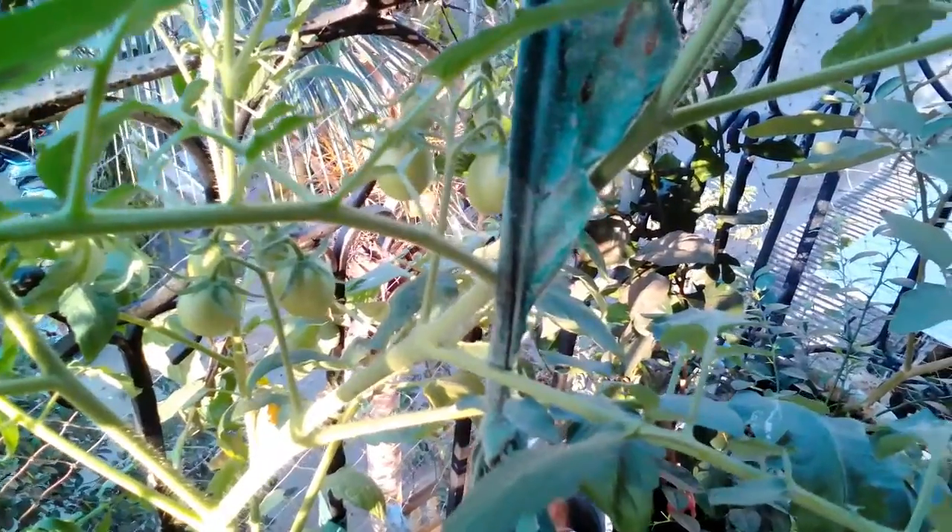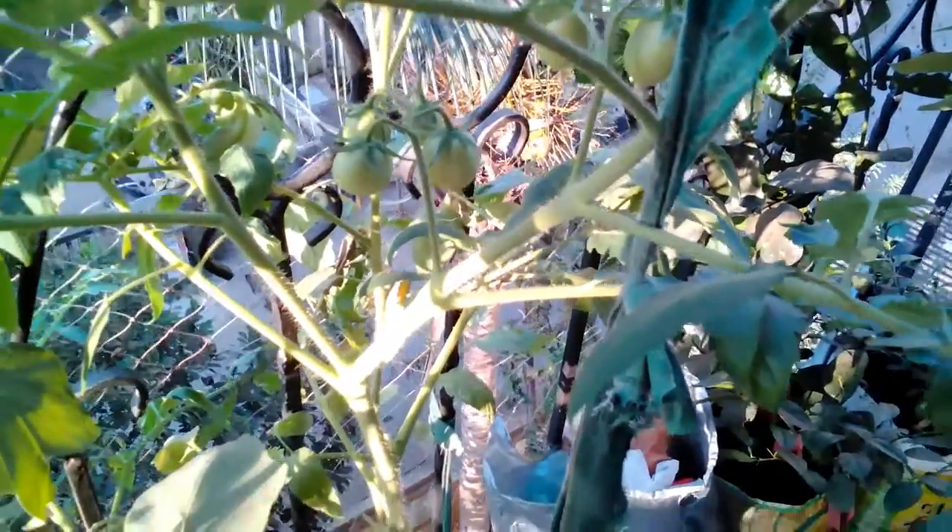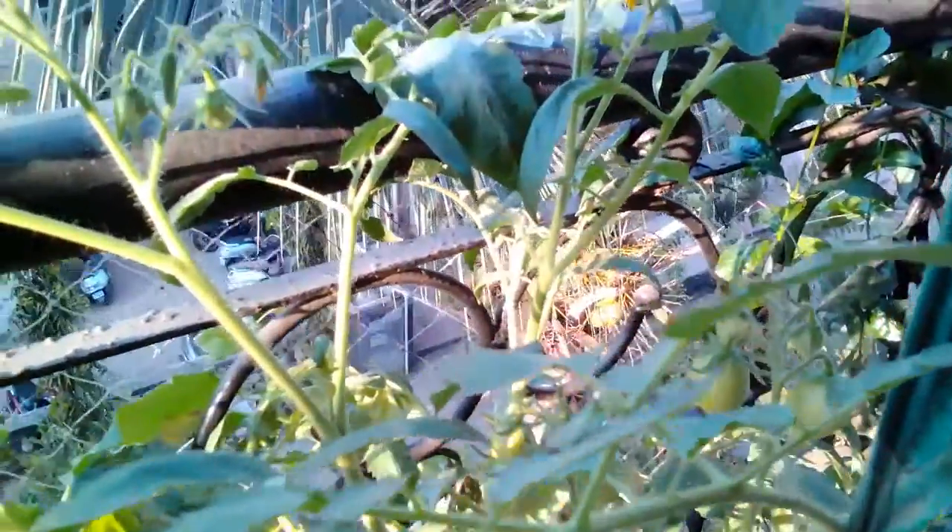I'll put in an update video later on when the tomatoes have ripened. That's it for today — there's not much to update about my balcony garden.